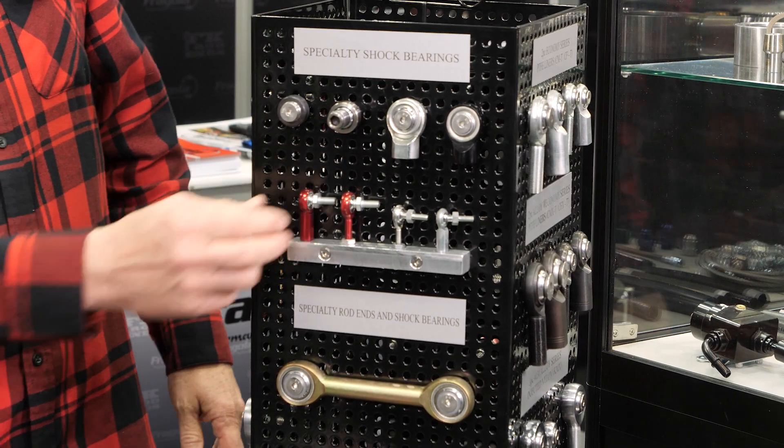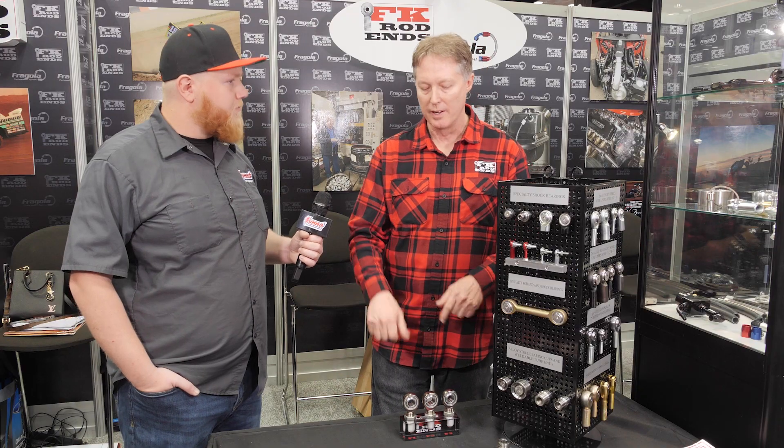You can get these linkage pieces without PTFE or with PTFE. For metal-to-metal, you'd use it where something needs to be really free or has lots of lubrication, like inside a transmission or an oil bath environment, or where you can keep grease in to reduce heat and wear. However, grease attracts dirt and grime, so off-road you generally don't want that — which is where PTFE comes in.